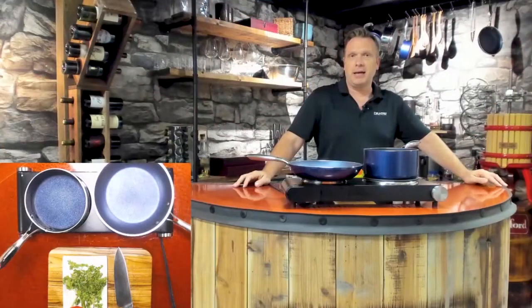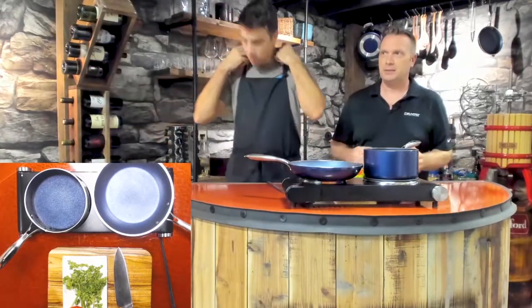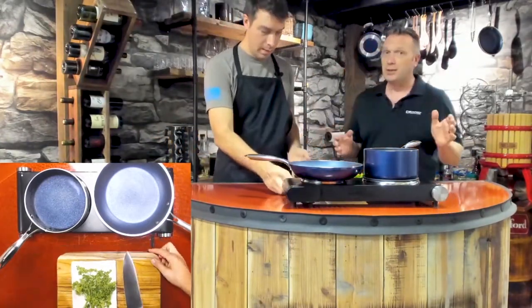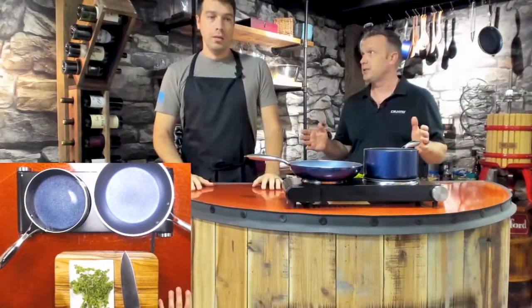Hello. Nice to be back. Welcome to the show. We're here with Josh. Welcome to the kitchen. It's been a while — he's been lost but he's found his way. So glad to be here. So glad it's Friday, and happy that we're finally going to be able to just get into the weekend.